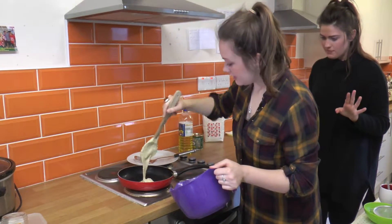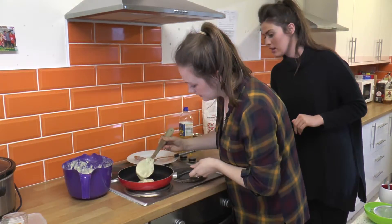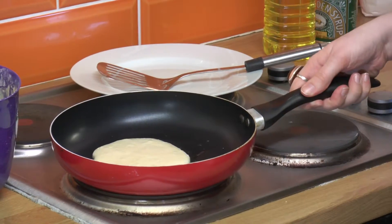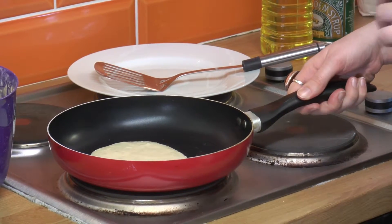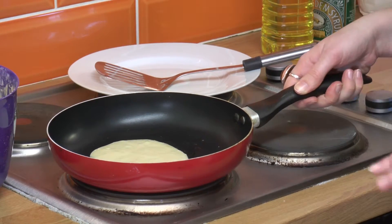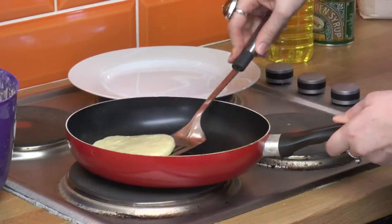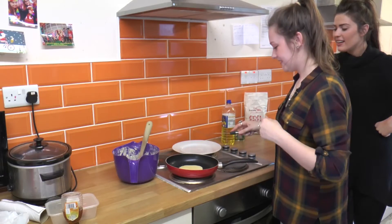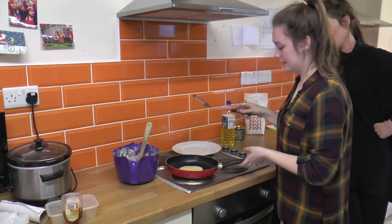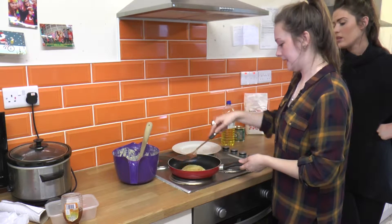Do they spread out when they're in the pan? They do, but if you give it a little bit of help. So when the top of the pancake starts to bubble, you know that the underneath is cooked, so then you just need to give it a flip over. You'll know when it's done — if you have a look under it, it'll be a golden brown colour.